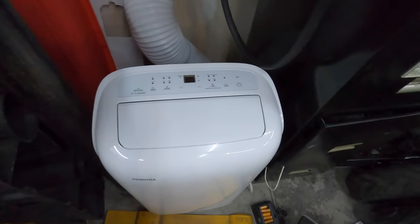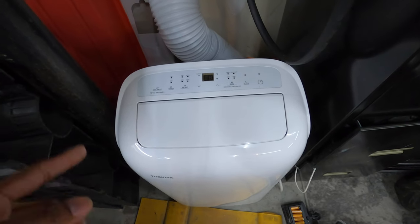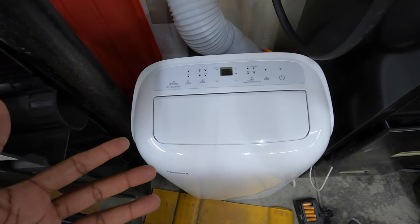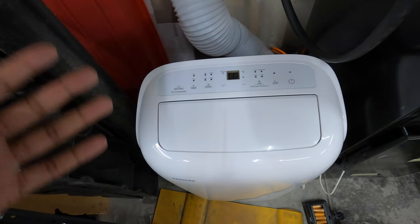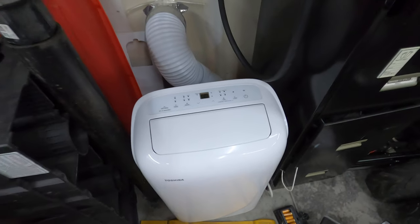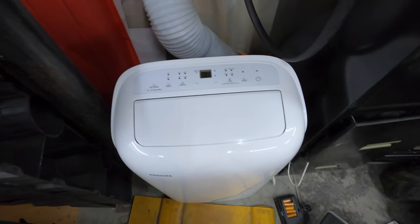All right everybody, today we are back with another portable air conditioning unit. This one is going to connect to your Wi-Fi and your smartphone so you can control it remotely. If you want to pre-cool your space you can do that without actually having to be here, and you can also set it up on a schedule. If you come home at five o'clock you can have it turn on at four to be pre-cooled before you get home — in your garage, your shop, or whatever the case may be.